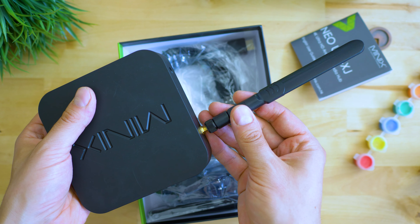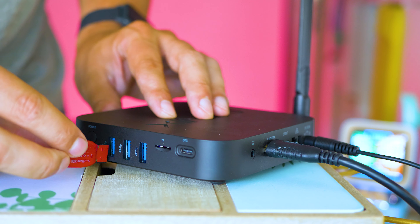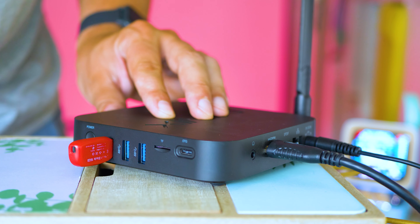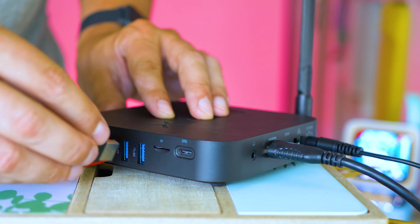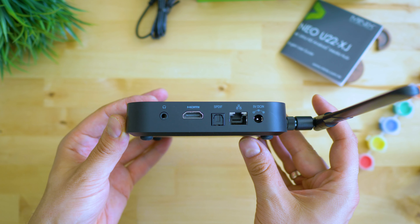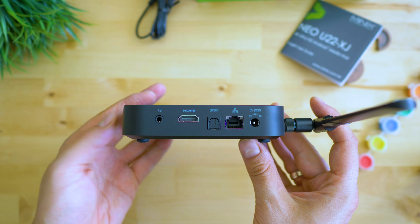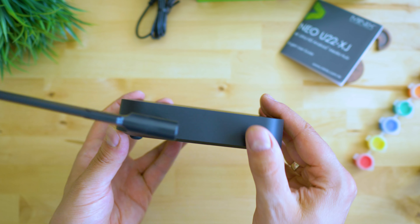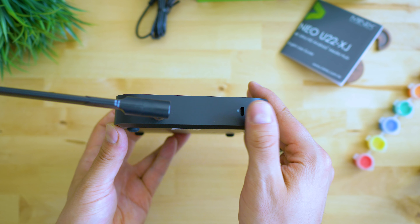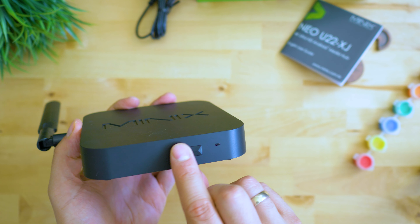On the front there's the IR receiver and the status LED. On the side: the power button, three USB ports, a microSD slot, and a Type-C port that can also be used for OTG. Digital audio outs, headphone jack, HDMI, and LAN port are on the back. The left area is for the Wi-Fi antenna and the Kensington lock slot, which is very rarely seen with TV boxes these days.